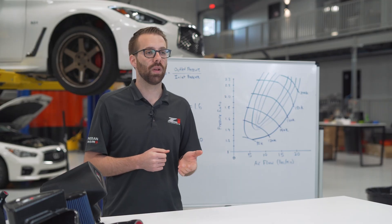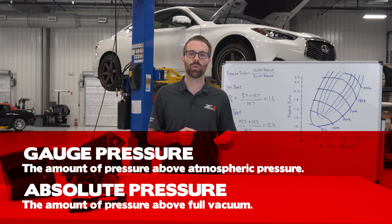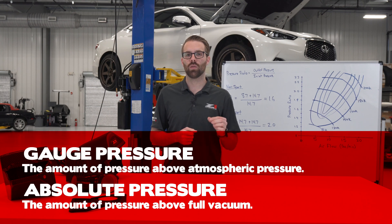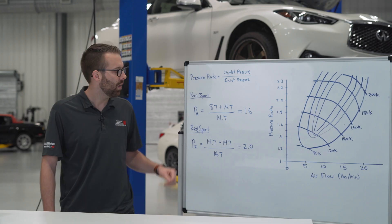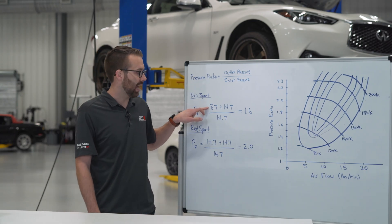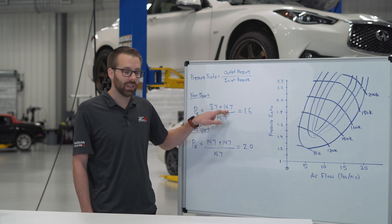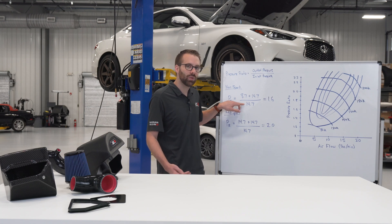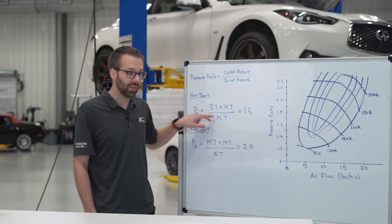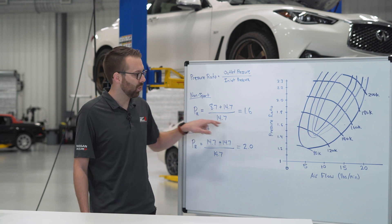When we talk about how much boost a car makes, we're referring to gauge pressure — the amount of pressure above atmospheric pressure. Absolute pressure is the amount of pressure above full vacuum. To calculate the pressure ratio you have to use absolute pressure. The non-sport models target 8.7 psi gauge; adding 14.7 psi (one atmosphere) gives us the outlet pressure. The inlet pressure in an ideal unrestricted system equals one atmosphere, 14.7 psi. The pressure ratio is outlet divided by inlet, giving us a result of 1.6 for the non-sport models.